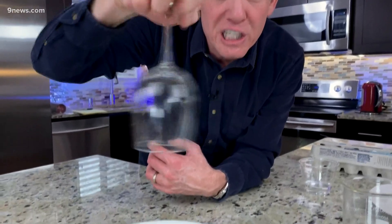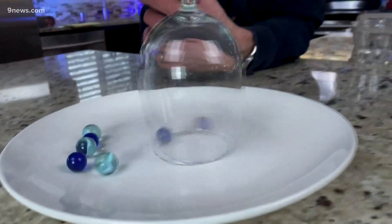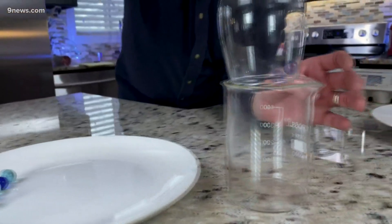Hold your hand like this and you're gonna have a spinning motion with your hand. Reach down, grab a marble, and spin. Drop it in.